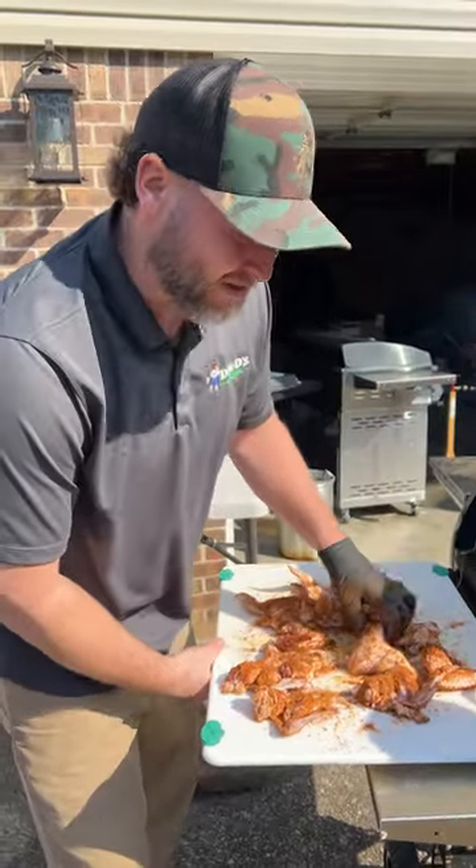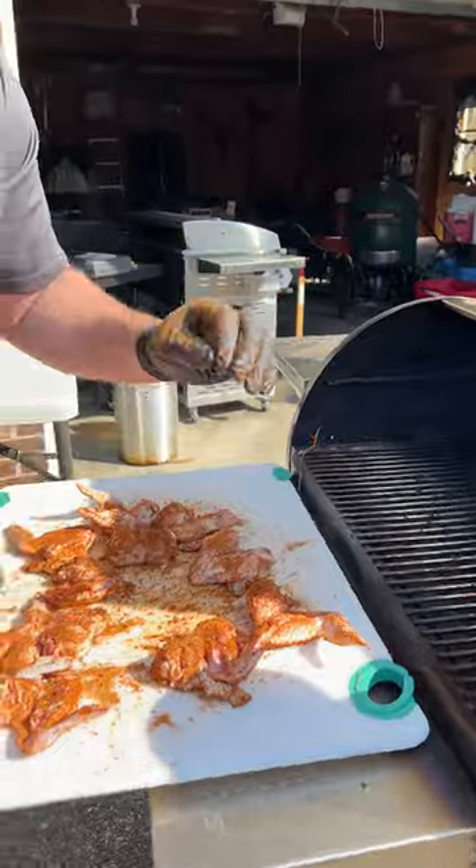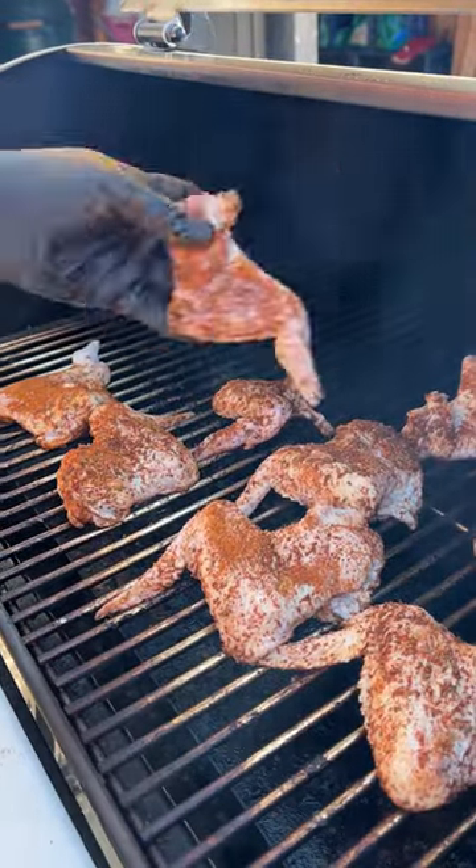Now let's take it outside and throw it on our smoker. We got it set to 400 degrees — that's the exact perfect temperature that you need. We're going to go on for one hour.